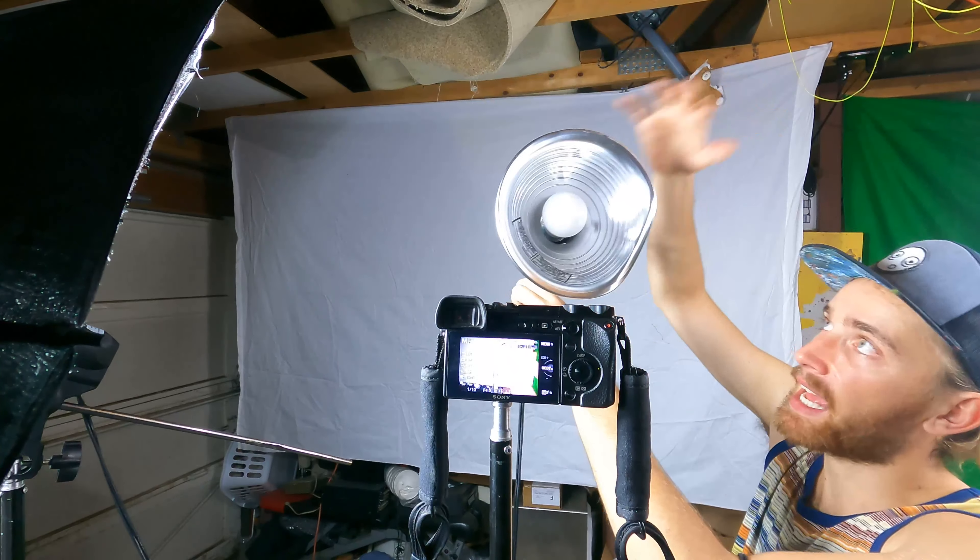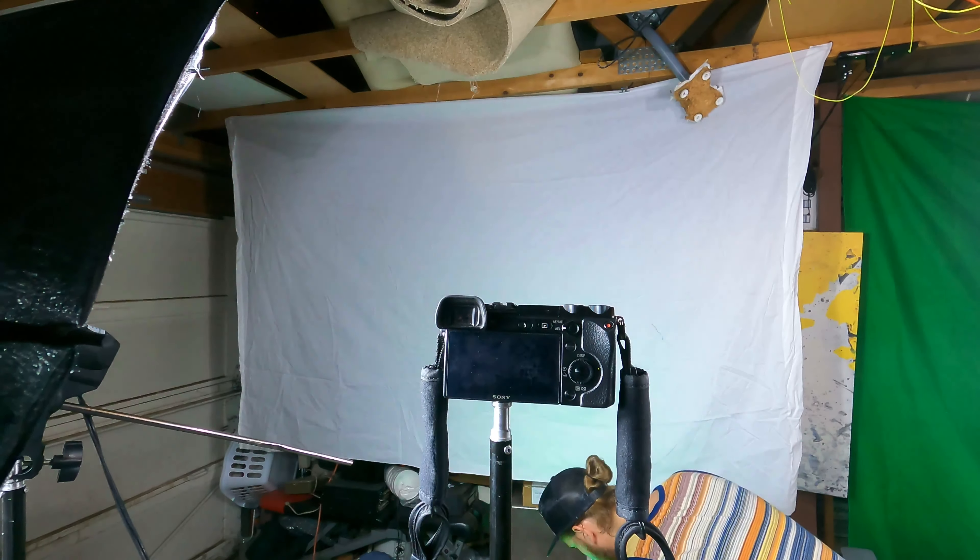Now we have our third and final light. For this one, we've got a color-changing bulb with a reflector to help spread the light out across the background.